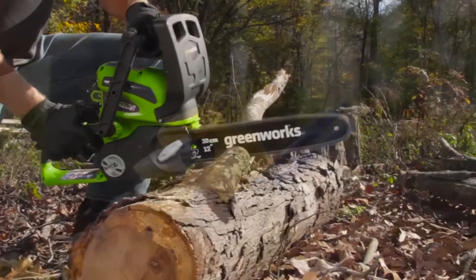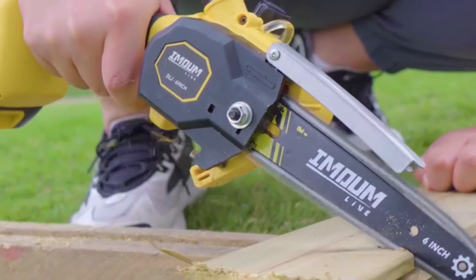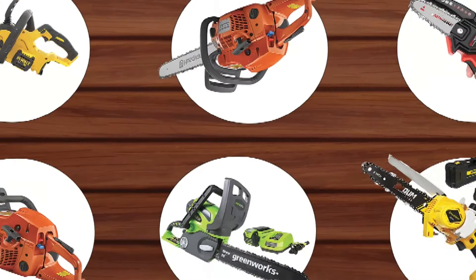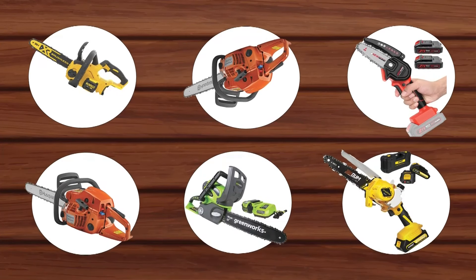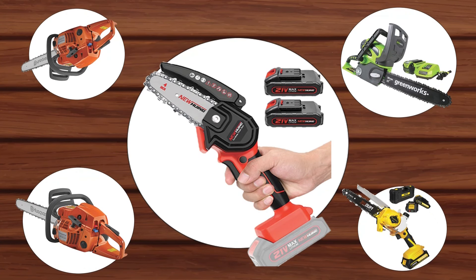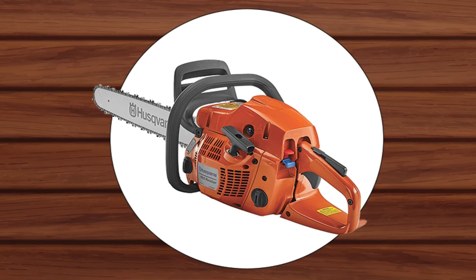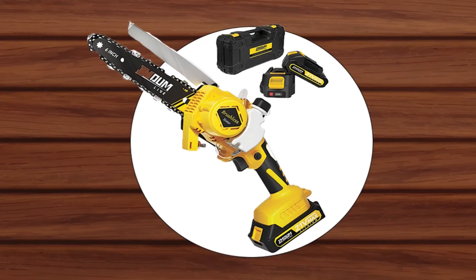Hey everyone, welcome back to our channel. Are you tired of struggling with a dull chainsaw that can't handle your firewood? Well, you're in luck, because today I'll be reviewing the best chainsaws for firewood. I'm excited to share my top picks with you and I'll be breaking down the pros and cons of each chainsaw, as well as providing some helpful tips to make sure you find the right one for your needs.